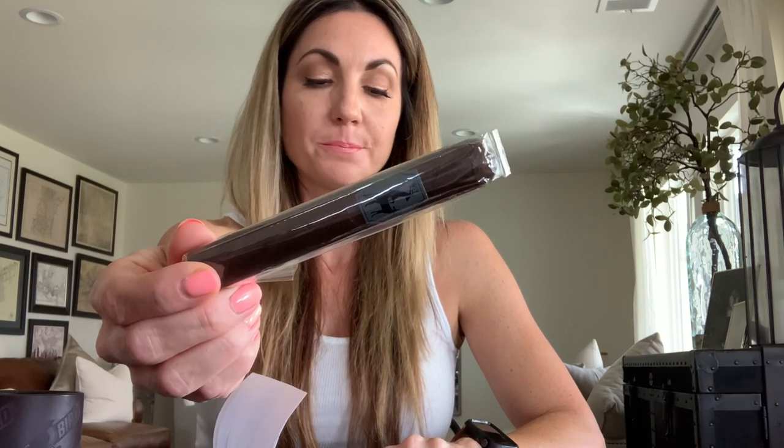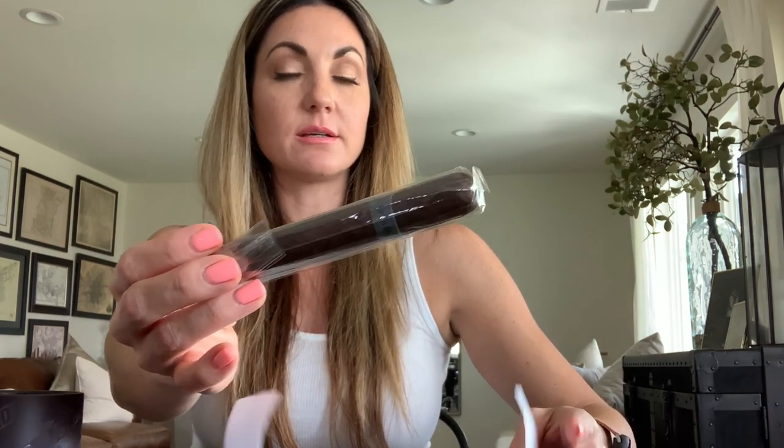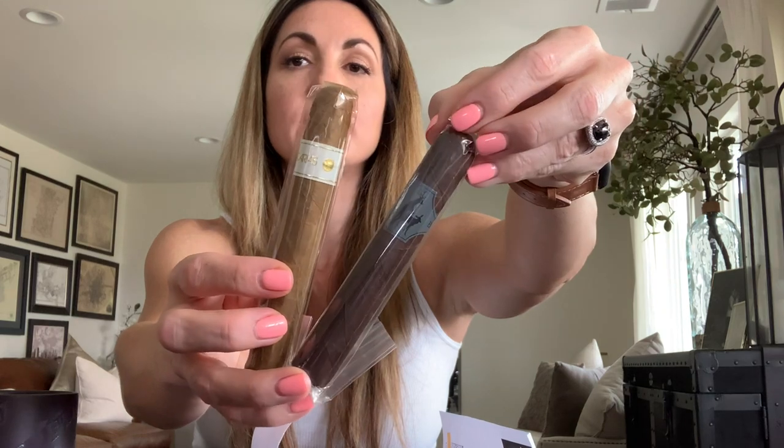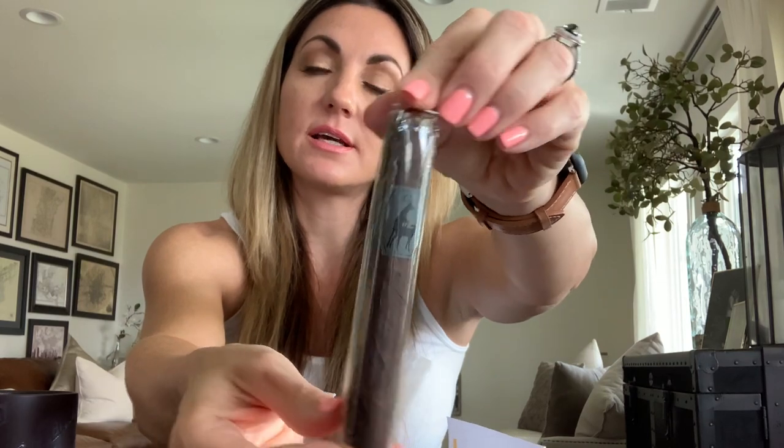Next up is the Buck 15 Cubra Lost & Found, also out of the Dominican Republic from an undisclosed secret location factory. It's a five by 50 robusto with a Brazilian Cubra wrapper, Dominican Olor binder, and Nicaraguan, Honduran, and Dominican filler — medium strength, new release, vintage 2018. These two cigars would be included in the Stogie Bird 2 for $20 club.